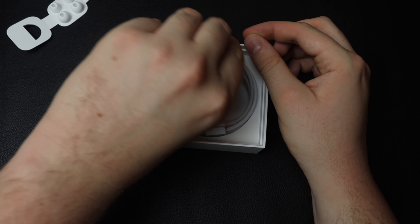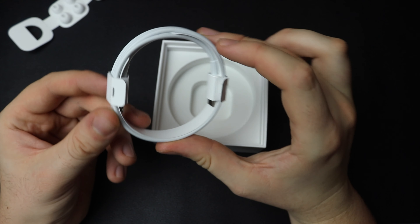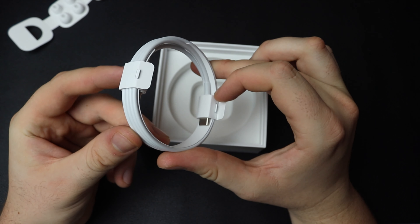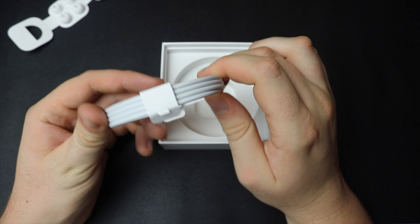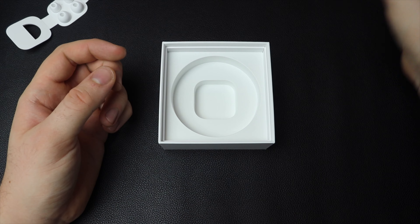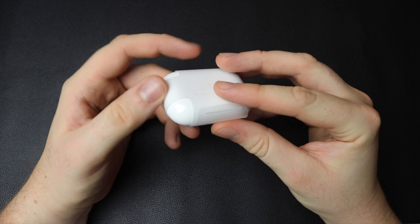The next bit was a little bit controversial. A lot of people were freaking out on Twitter that we were finally going to have an entire Pro line with USB-C, but that's not the case. You'll see that one side of this charging cable is USB-C, but the actual side that goes into the AirPods Pro is still a lightning cable. So the way you charge it is with a USB-C brick and a lightning cable.